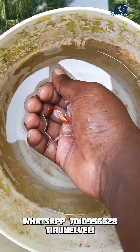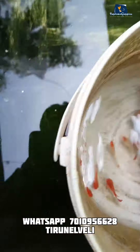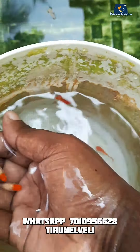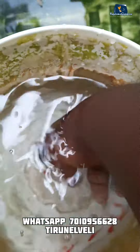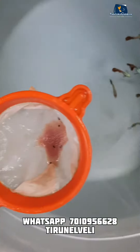Let's check the fish in the water. Let's release the fish in the filter. Let's set the fish in the filter.